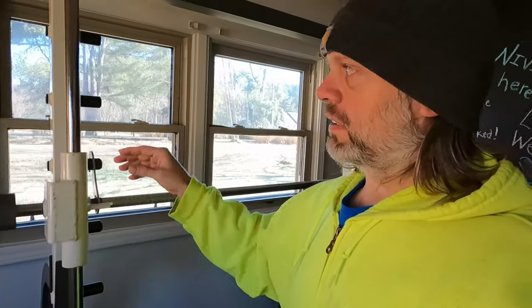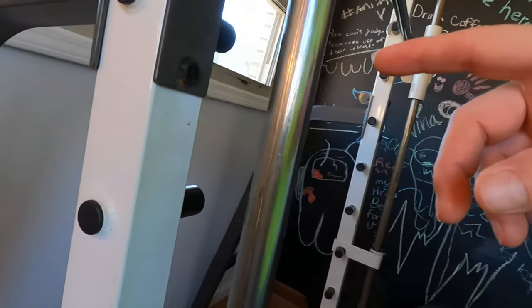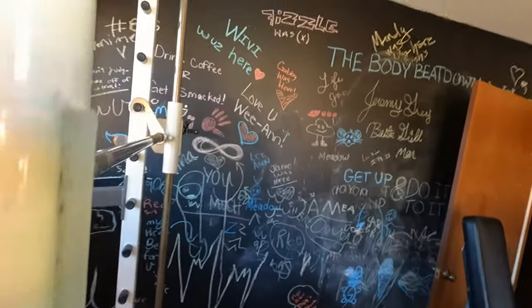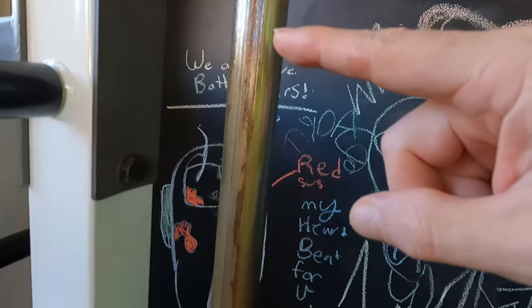Now these guide rods are scarred up and rusty. The previous owner had it sitting outside — they had it in their firehouse as part of their equipment, and for some reason they got a new one and got rid of it. It was sitting outside on a little flatbed trailer. The guide rods are a little rusty and scarred up — you can really see it up close.